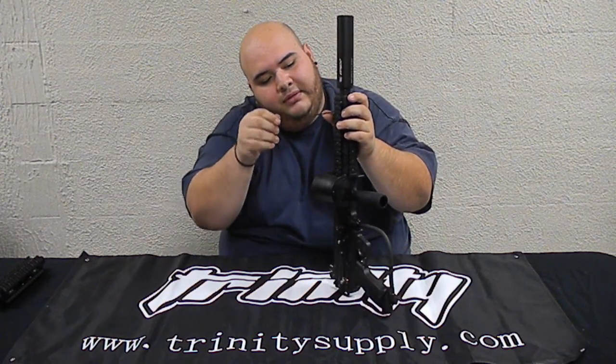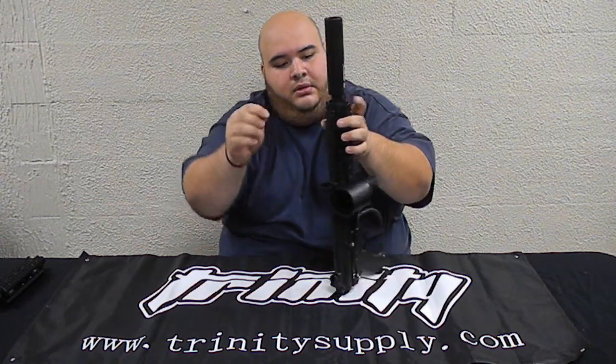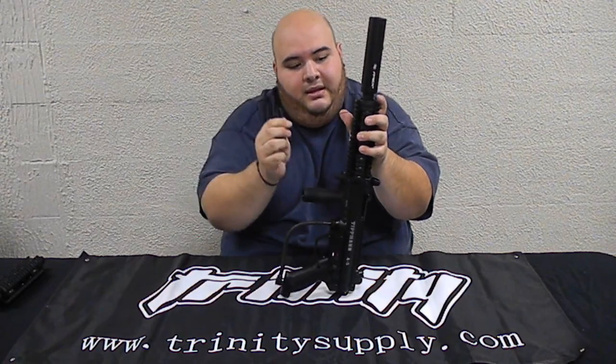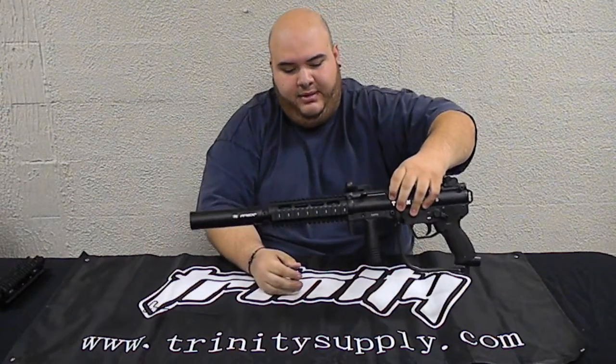Then you go to the top ones. That's one, two, three, and then the last one on the top. Nice and tight. And there you have it on the Apex BT barrel.